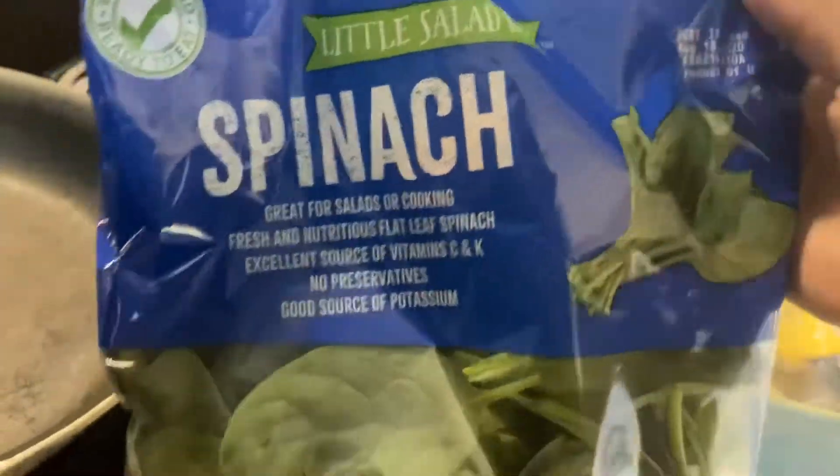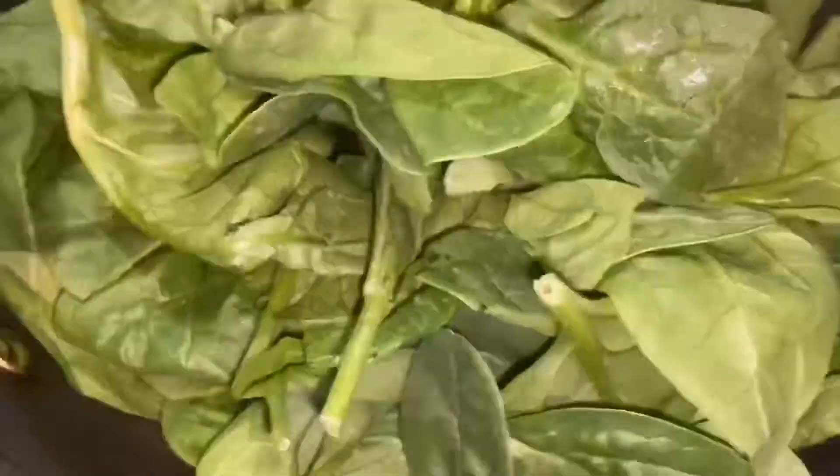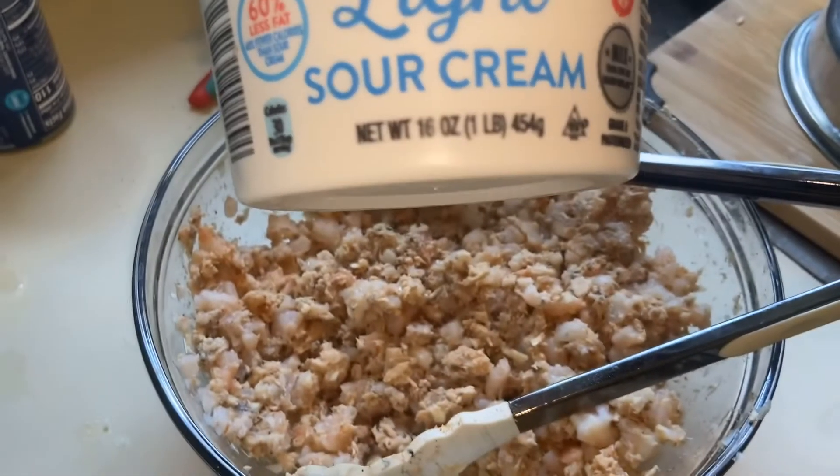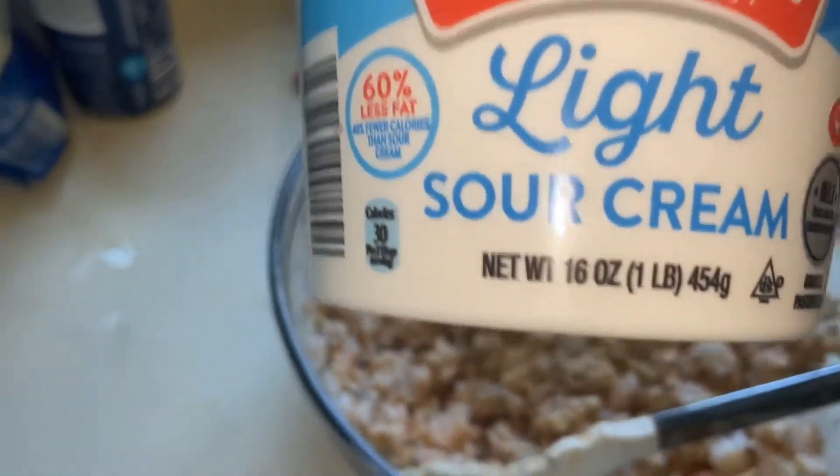Now let's move on to the next step — cooking up the spinach. I'll be cooking my spinach because of the water it retains when it cooks. Now we're going to add in some sour cream — I have the light sour cream.